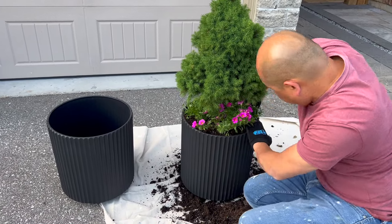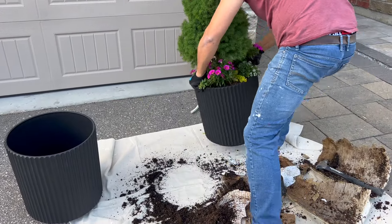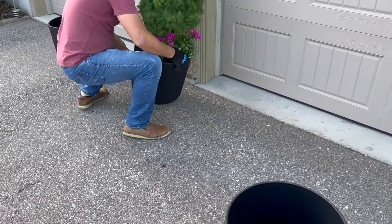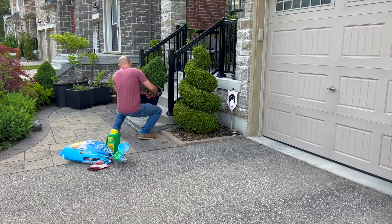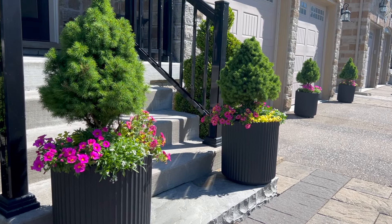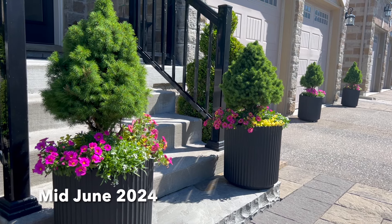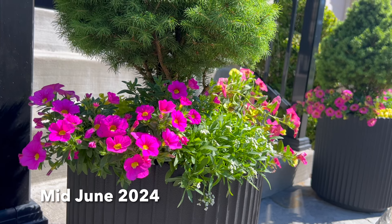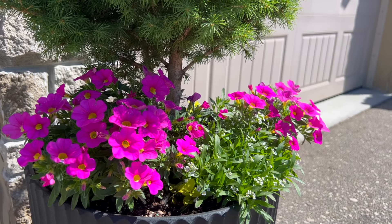Now that we've got all four containers successfully transplanted and placed in their locations, I'm going to show you how they look. We are now in early July. Here's how the plants look the morning after — last night after transplanting I watered everything in, and as you can see, everything in the containers is still looking fresh and fantastic.